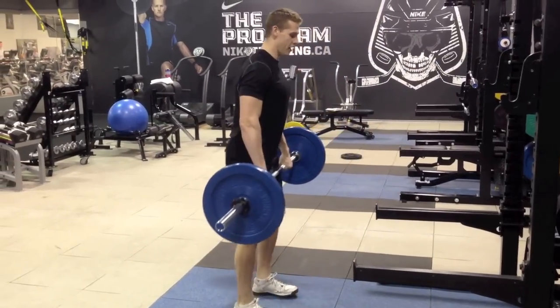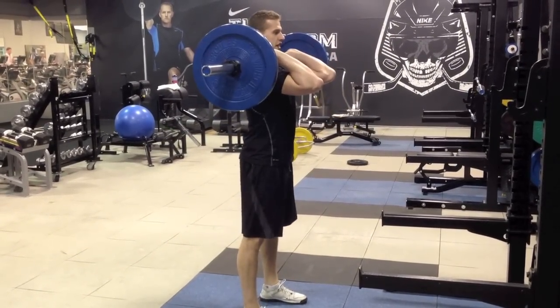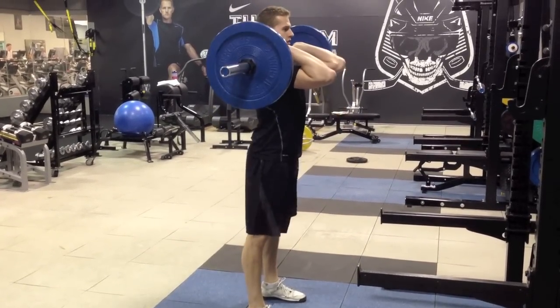Get set, shoulder blades back, up — and then stand up tall at the end. Stand up.